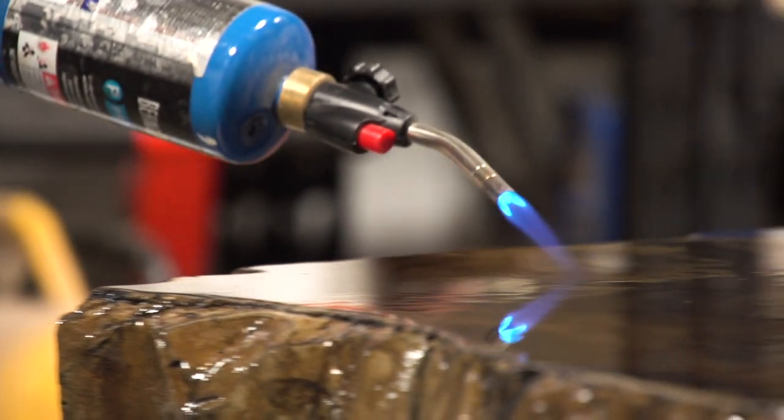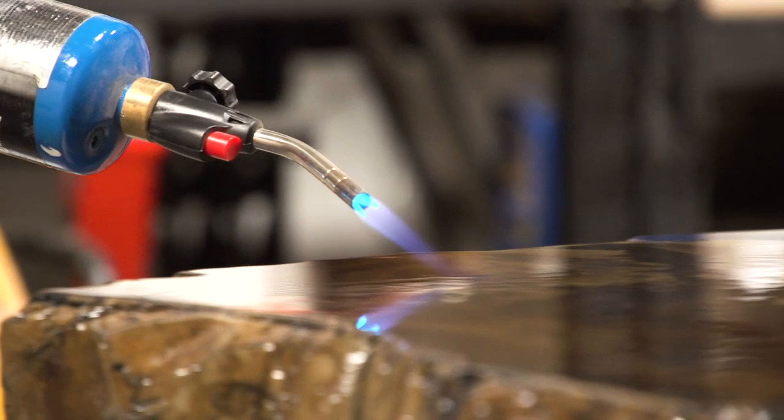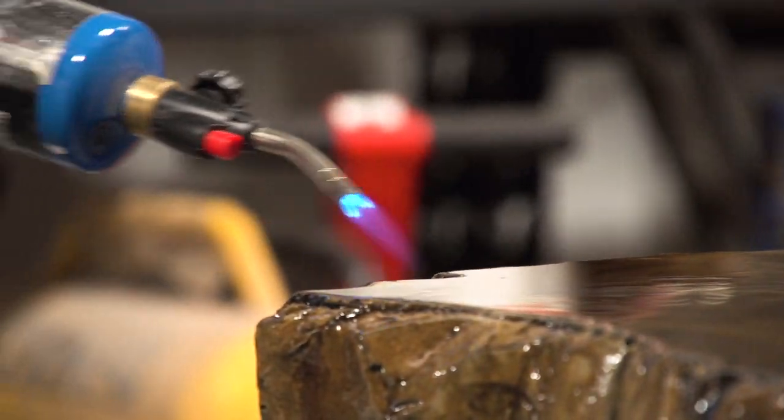Inevitably, when you're doing this and mixing, you're going to whip some air into the mix. And when you pour it down, those bubbles are going to sometimes have trouble popping, especially when it's a little bit cooler.